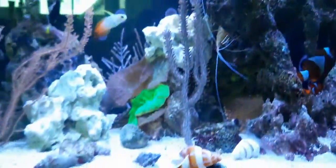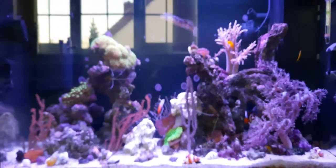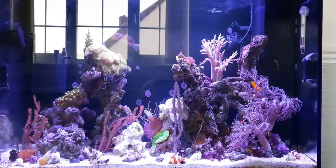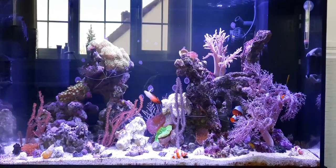So yeah, the clownfish have laid eggs and the tank is running really well. Happy new year everyone - that's my latest update, see you on the next one.